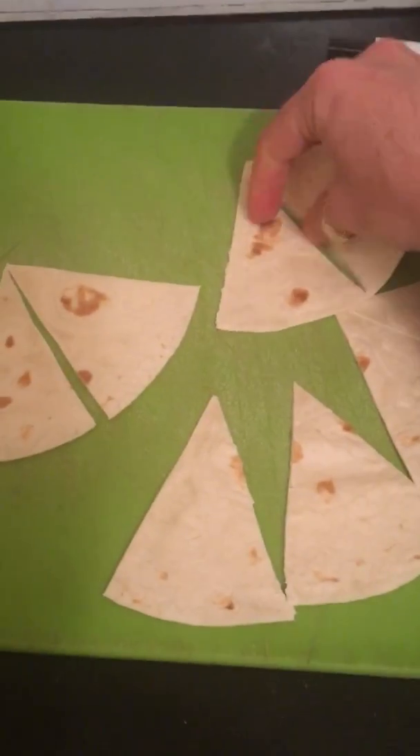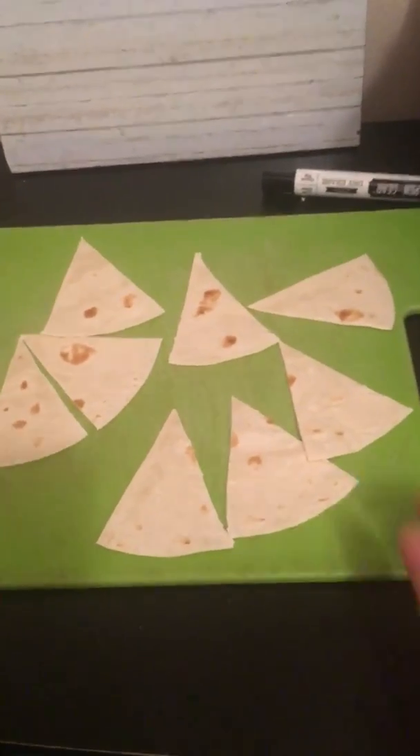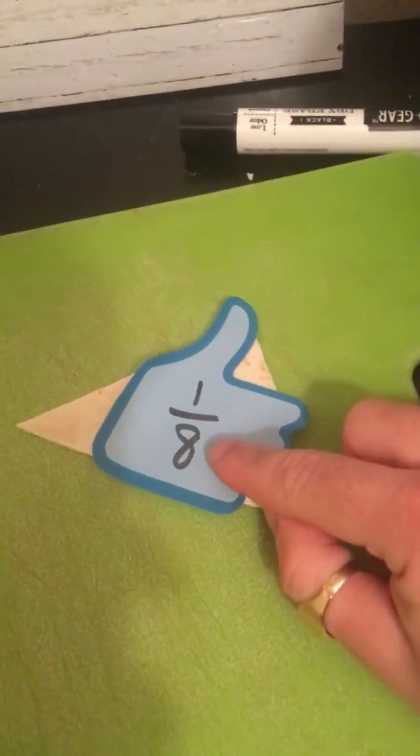I made my eight equal-sized pieces. So one of these is just one-eighth. This is a one-eighth sized piece. Eight is my denominator because it's the size of my piece — it's an eighth-sized piece. And I'm only talking about one right now, so that's one-eighth.